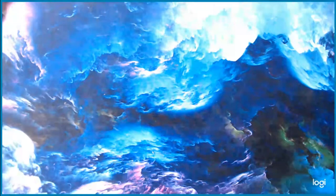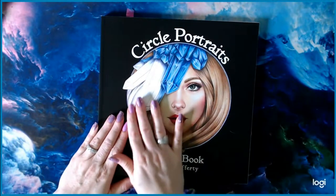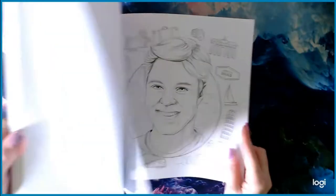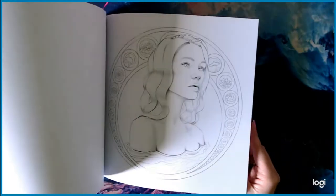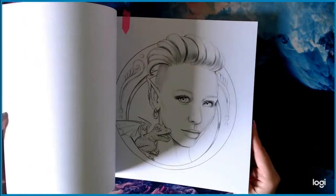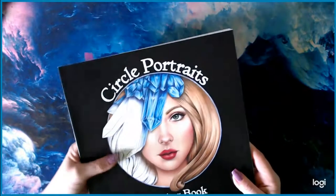Next up is Laura Rafferty's Circle Portraits. I absolutely love this book — it is stunning. The portraits in here are just gorgeous and the paper is great.